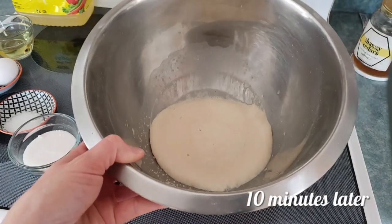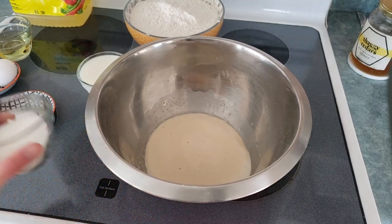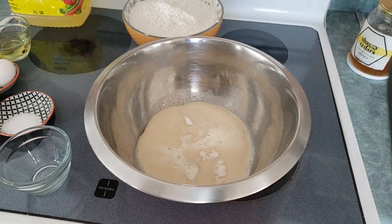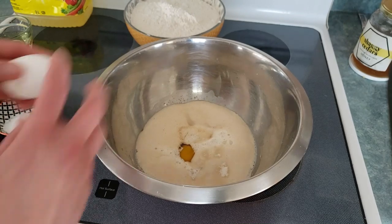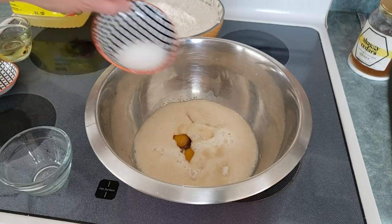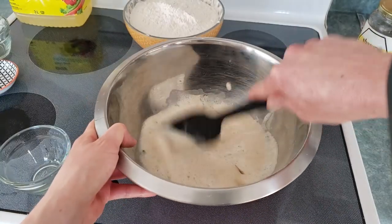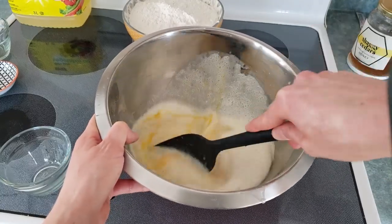The yeast is nicely activated — take a look at that! Now we're just going to add the rest of the ingredients and most of the flour. Got our sugar, milk, this lovely vanilla, crack our eggs in there, and salt. We'll mix that around a little bit and then add our flour. Let's mix that up really well — it's going to be nice and fluffy, that's for sure.